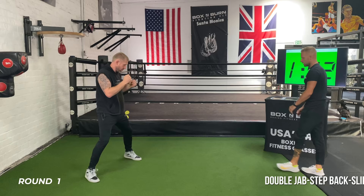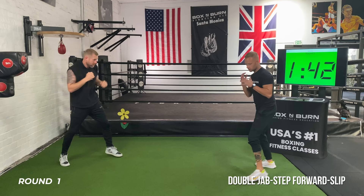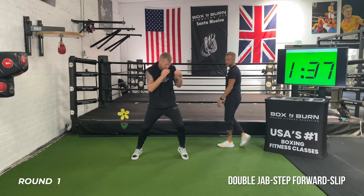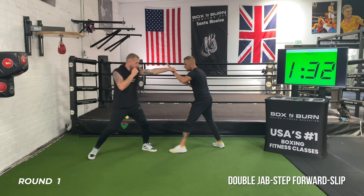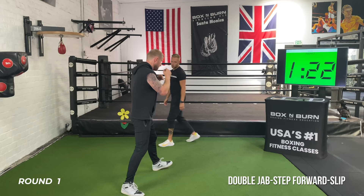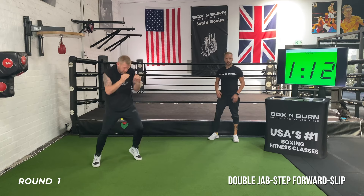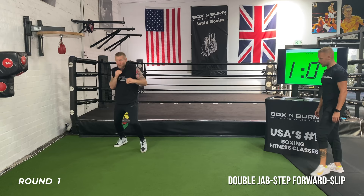Sinking the front foot and front hand together — left hand, left foot, both moving together. Coming forward with that double jab, slipping to the right — imagine the opponent coming back with a jab, push him back with the double jab, then slip it to the right. Sharp head movement, keeping nice and relaxed in between. Another 15 seconds on this, then we're going to bring in the cross.